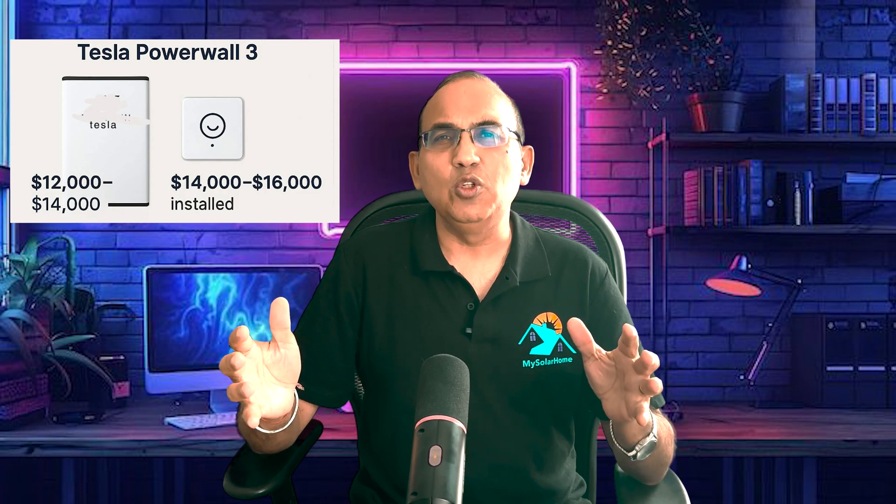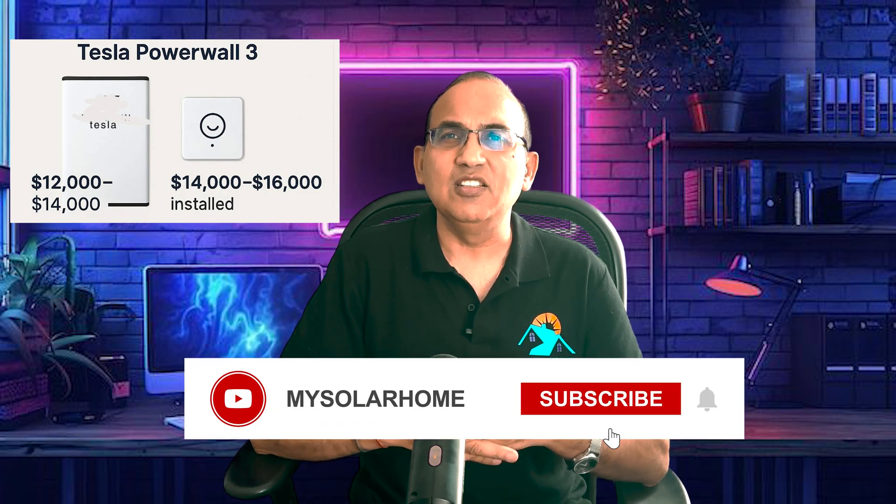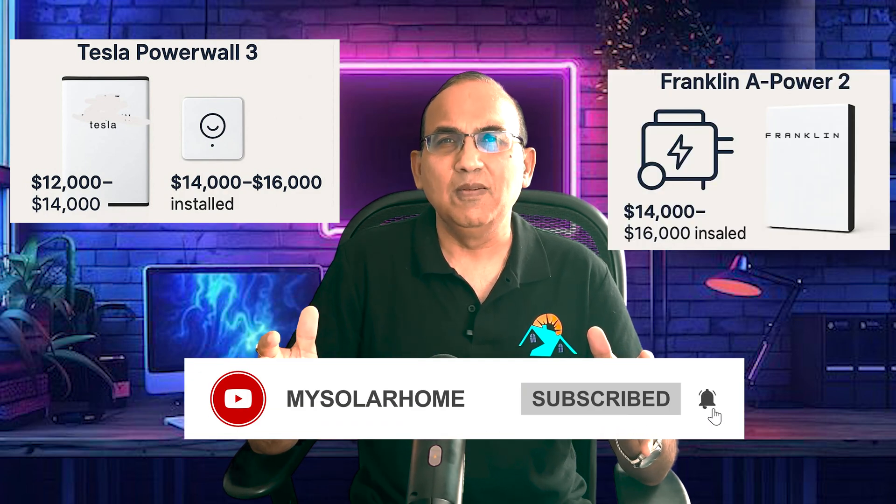Let's look at prices. The Tesla Powerwall 3 install is between $12,000 to $14,000. The Franklin is between $14,000 to $16,000. The Franklin costs a bit more, but it does include generator support, smart circuit control, self-start features, and a longer warranty, plus slightly more energy — meaning higher value over the long haul.